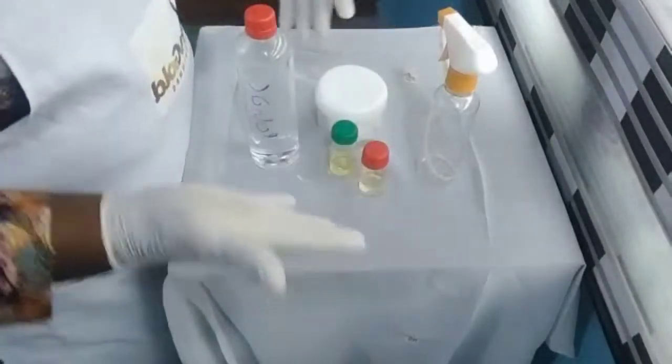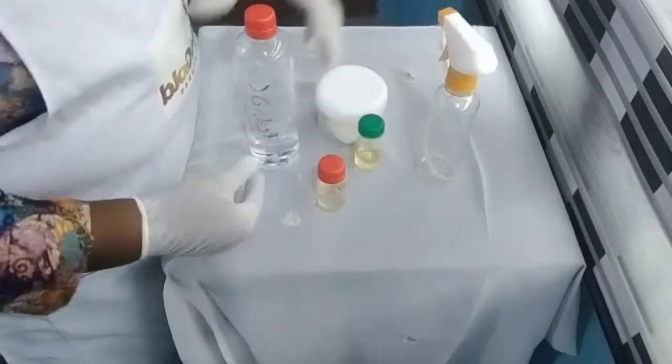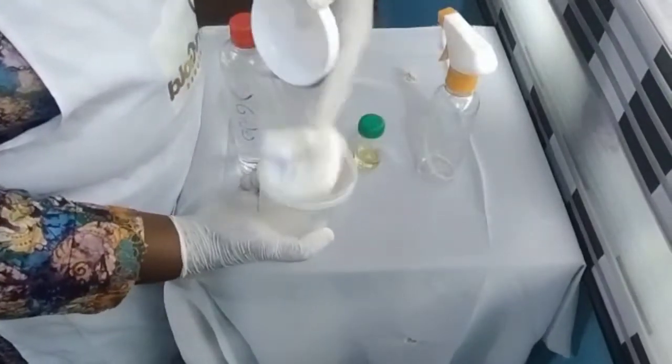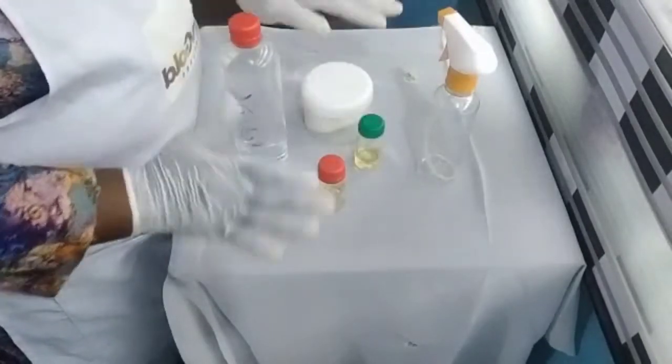I'll be talking about two types. Here is my DDVP. Here is my fragrance. Here is my alcohol. And here is my camphor — industrial camphor. So we'll be using basically these components to produce this.